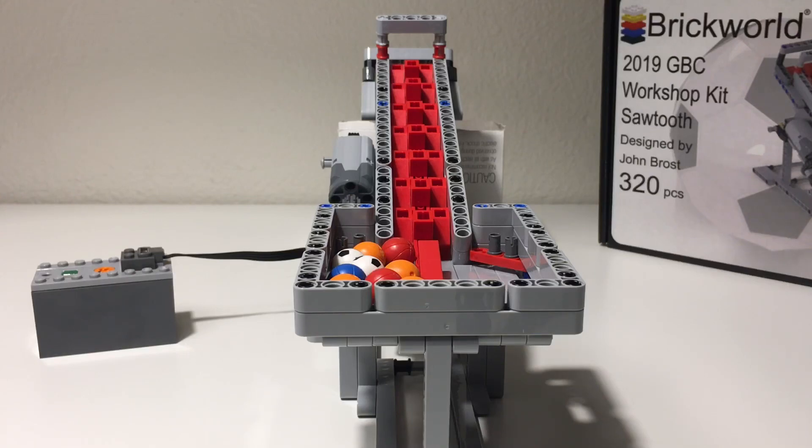Hi everyone, Adam here. Today we're looking at the Brickworld 2019 GBC workshop kit. This is a Sawtooth GBC module. I was really excited to make this kit. I really enjoy making the GBC workshop kits every year at Brickworld.